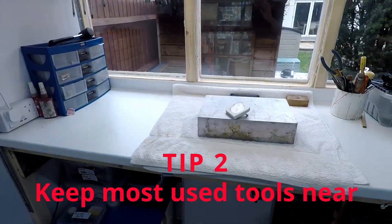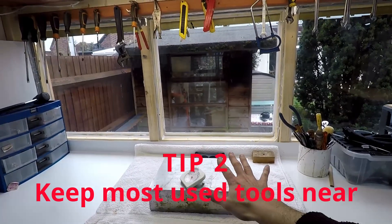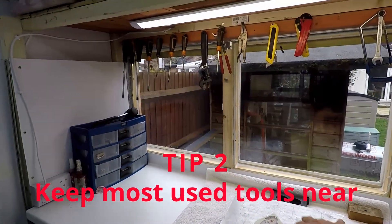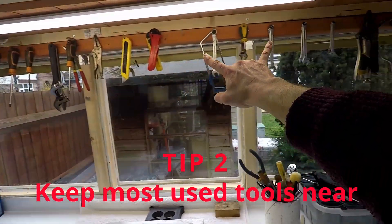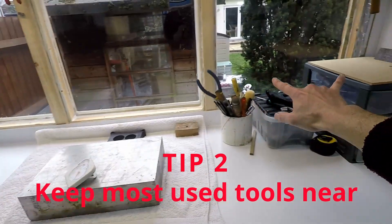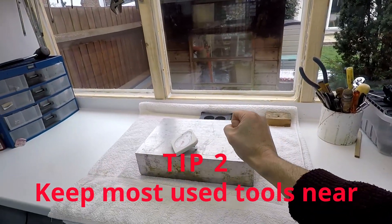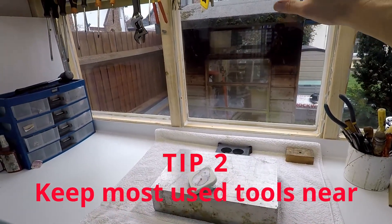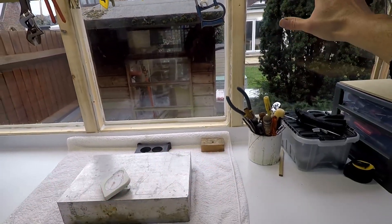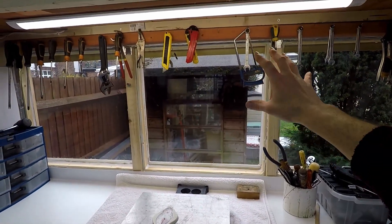My second tip: this is one of my work areas, and I've got all the tools I need for doing the assembly of carbs within easy reach of my hands. The tools you use the most have to be as close to your hands as possible.